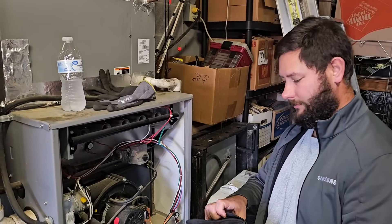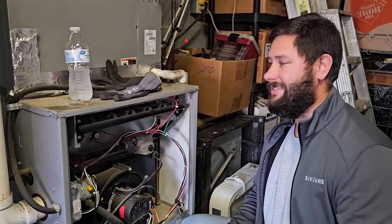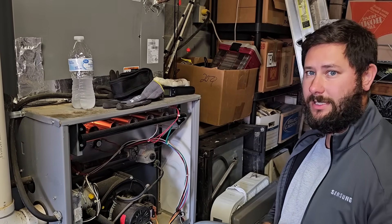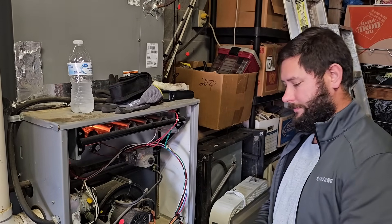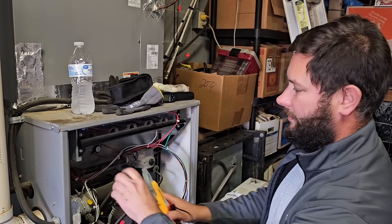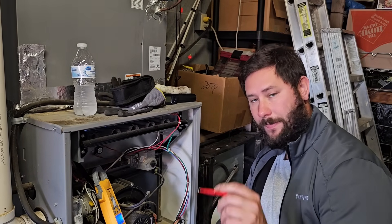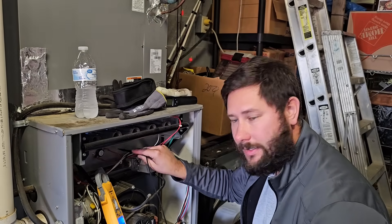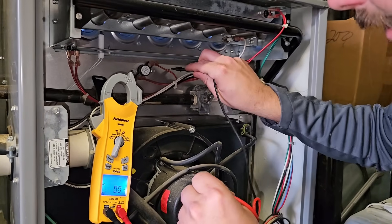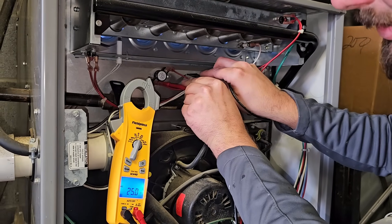Now we're going to take our infrared thermometer and have this ready so that I can actually measure the temperature of how hot the furnace is getting. I've got my meter so I can measure across the limit switch, because right now it should be closed. Turn it to volts AC. Now we're going to measure from ground or common right here on the cabinet. One side of the limit switch: 25 volts. Other side of the limit switch: 25 volts. So you can see this is closed.